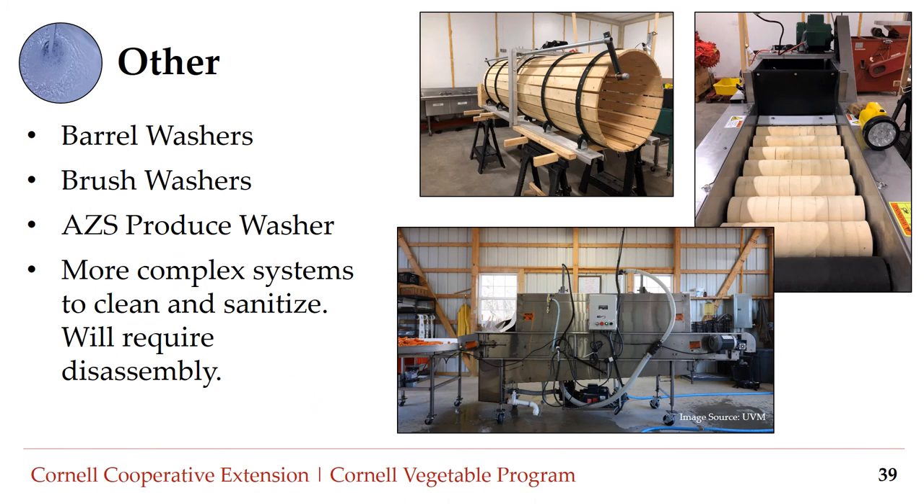Finally, we have additional workhorses of the wash pack world: barrel washers, brush washers, or the ACS produce washer. This equipment is much more complex to clean and sanitize and will require varying levels of disassembly. Like most aspects of food safety, every farm will have to make decisions on which equipment or washing methods to invest in based on time, effectiveness, ease of cleaning and sanitizing, space available, infrastructure, and cost.